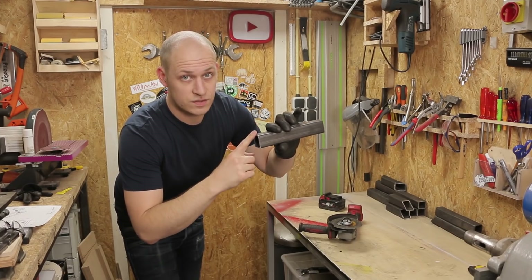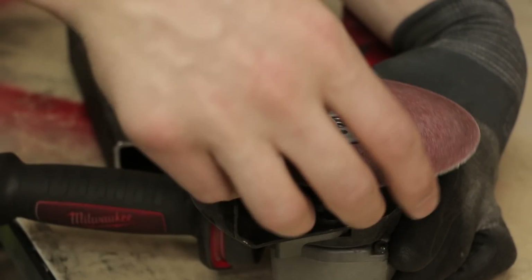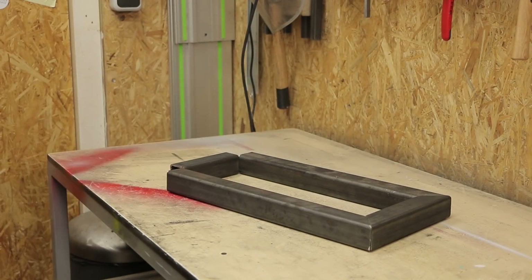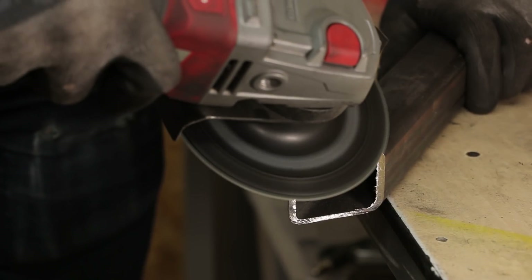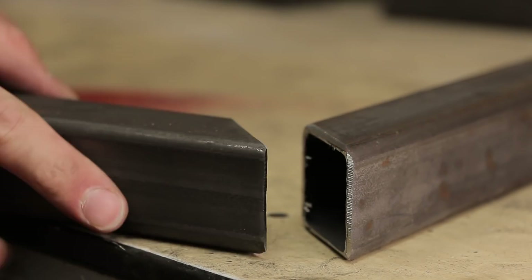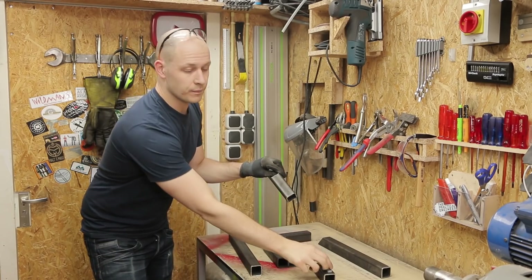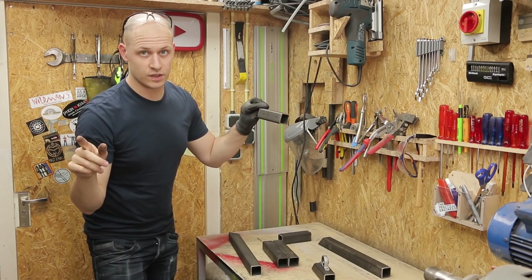To get a better weld I'm gonna bevel all the edges. These parts are all ready for welding but before I weld them I need to drill a couple of holes in a few of the pieces for some bearings that I need to mount. I'm doing this now because I can still move into the drill press and that saves me a lot of time.